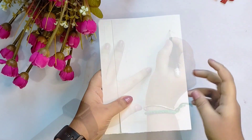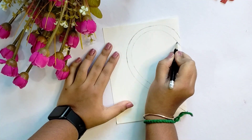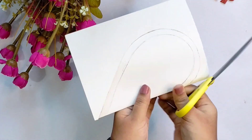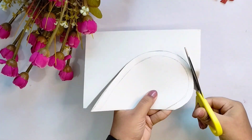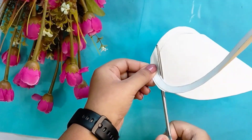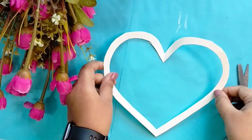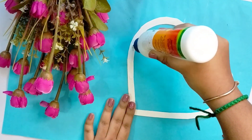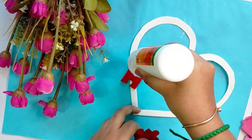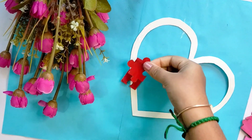We will use a hard shape. Cut the hard shape and use the invitation card in this area. Next, we will arrange the puzzle pieces and add them one by one.